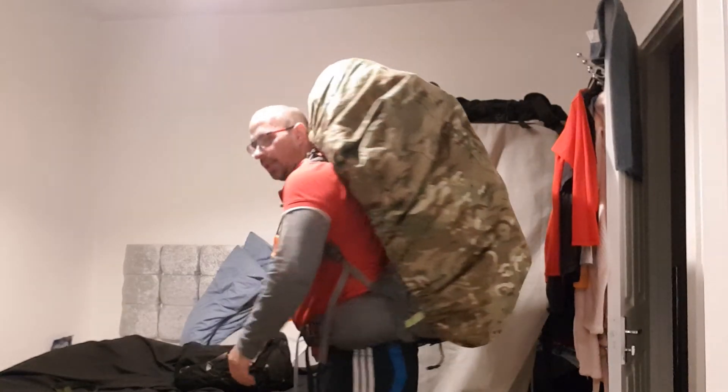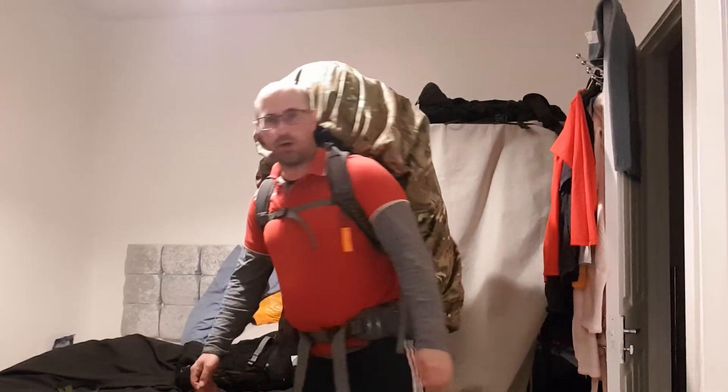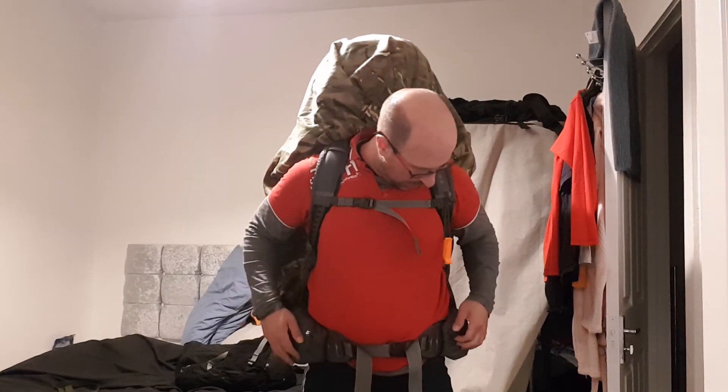That's it guys, that's ready. That's ready for my hike to the campsite guys. That's ready. Thank you very much for watching. Please like, subscribe, and see you in another video.